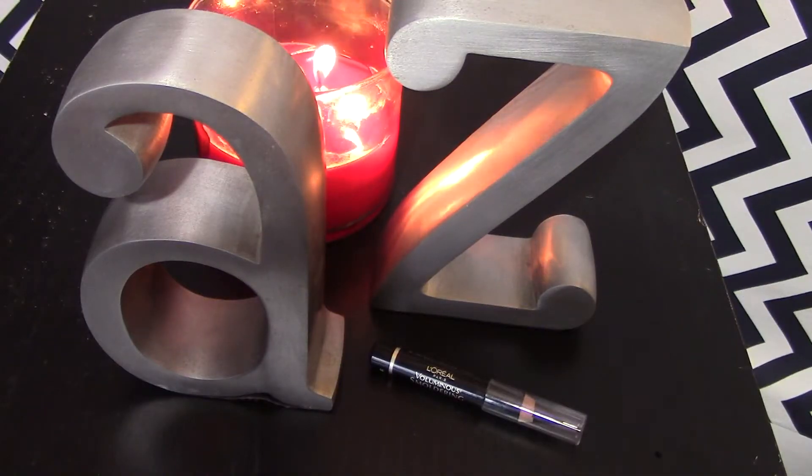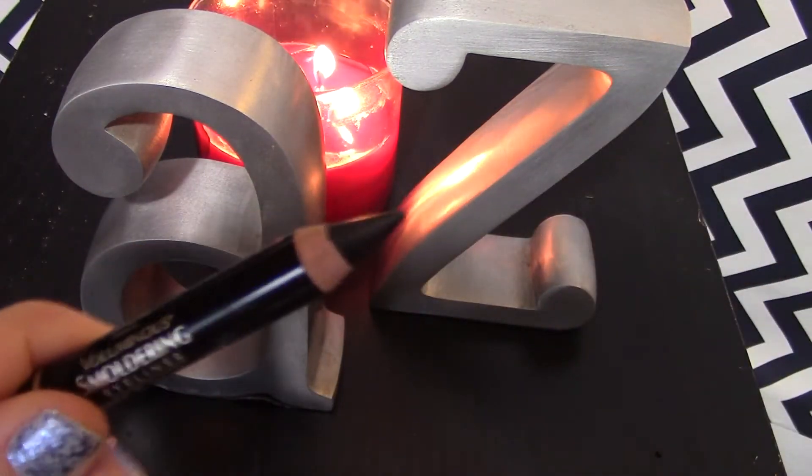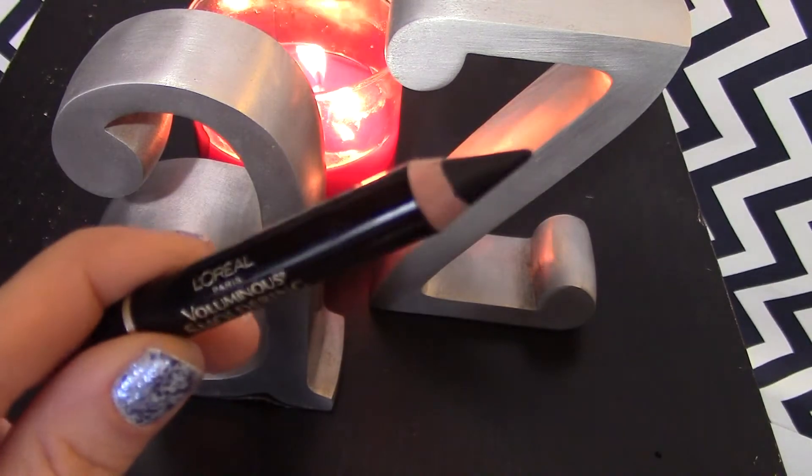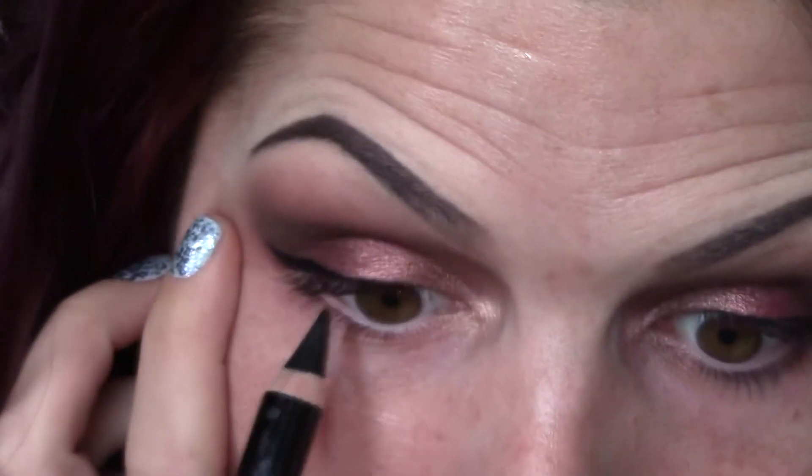For the waterline, I am using the L'Oreal Voluminous Smoldering Eyeliner. I just got this recently and I've been really, really liking it for lining my waterline.